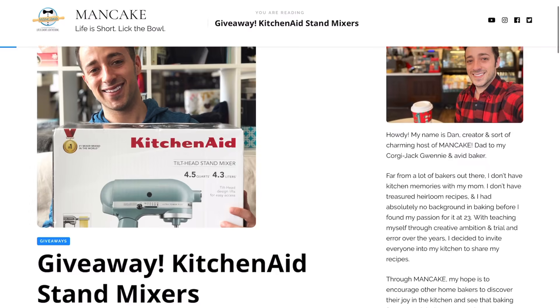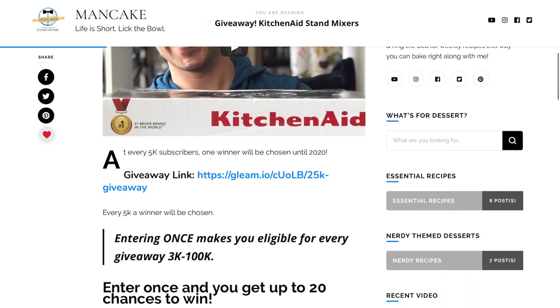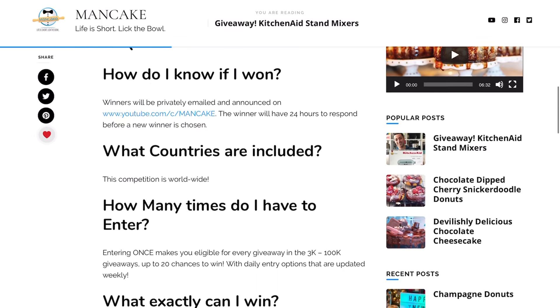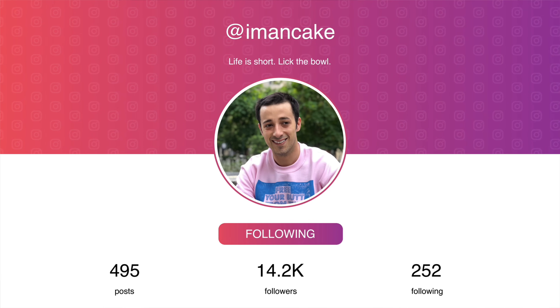I still have 20 KitchenAid mixers to give away, so if you haven't already, be sure to enter down below. Once you're in the giveaway, you'll have 20 chances to win and lots of ways to enter. Lastly, don't forget — if you make your own campfire s'mores brownies or s'mores inspired dessert, tag me on Instagram so I can see what you're baking up. I'm going to go grab some brownies, maybe a scoop of ice cream — enjoy the day, and I will see you all in the next video very, very soon. Bye!